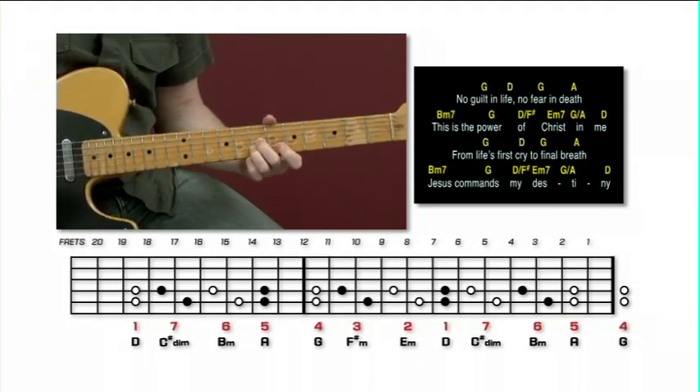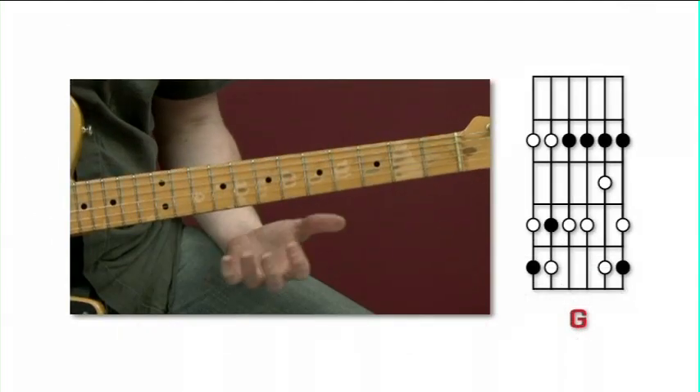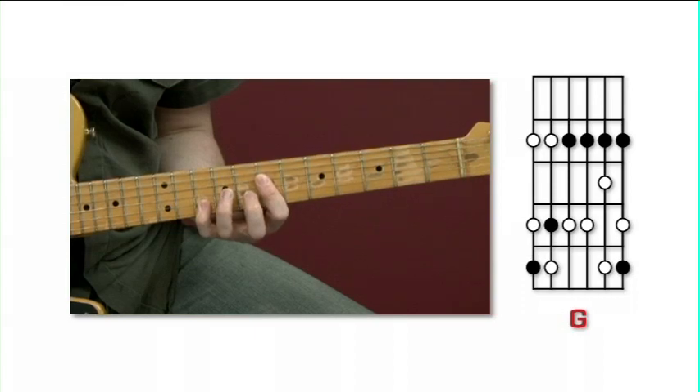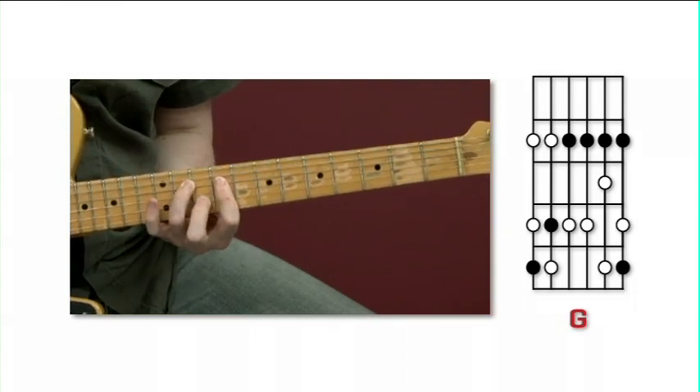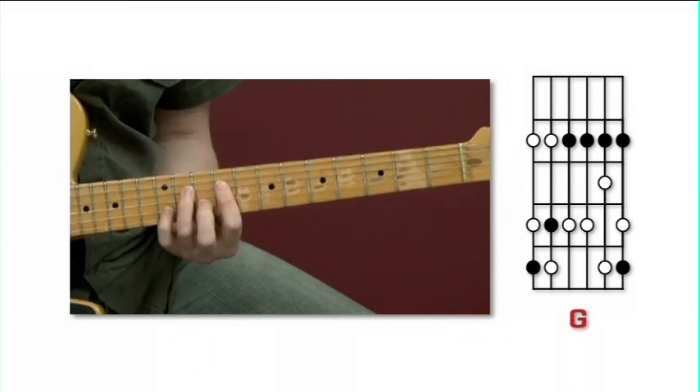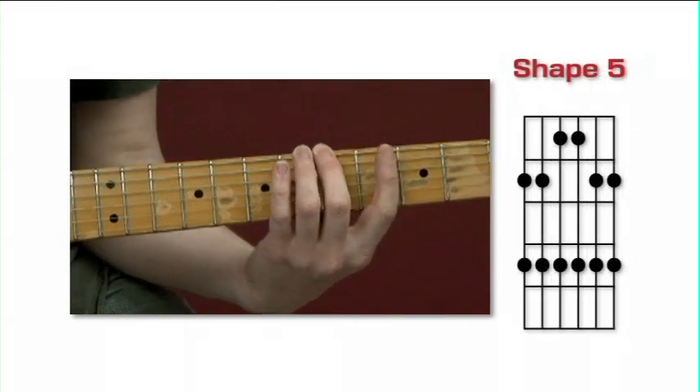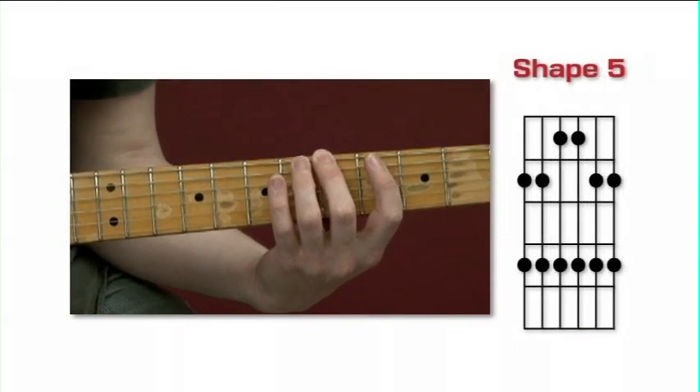Learn how to combine all your chord knowledge for easy positional playing. We'll also explore lead guitar with 5 pentatonic scale positions.